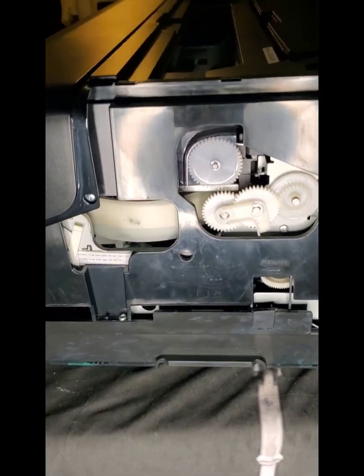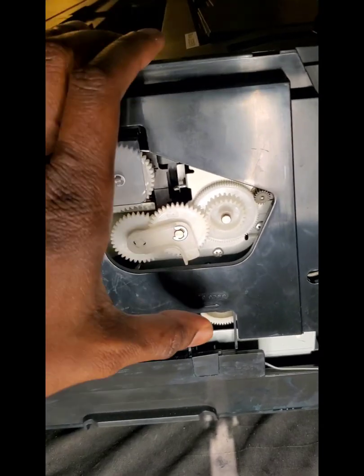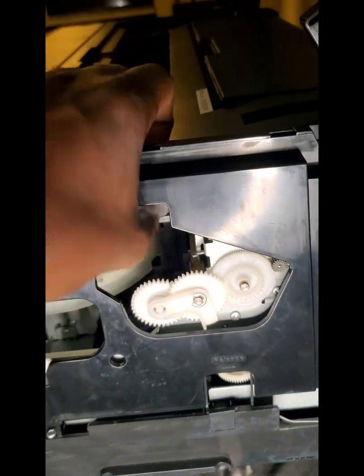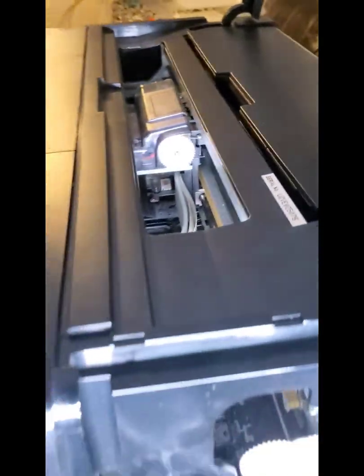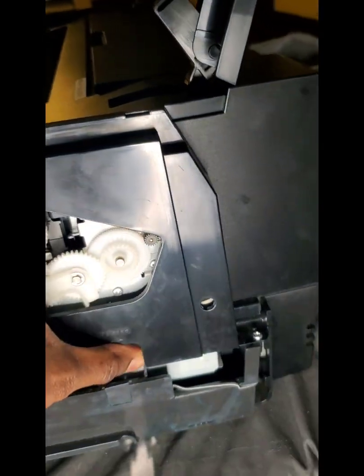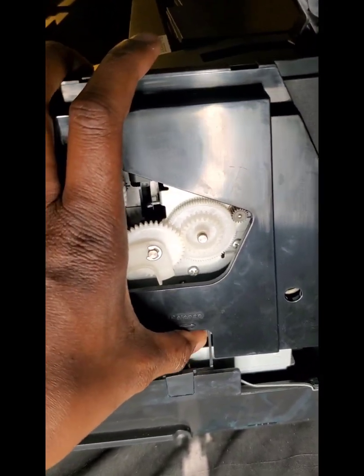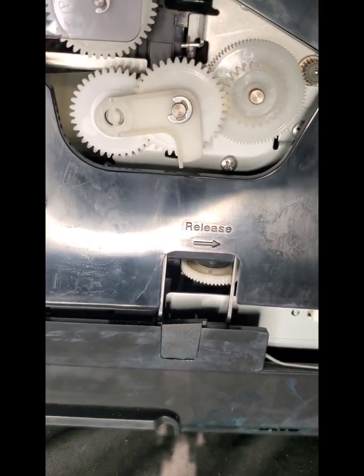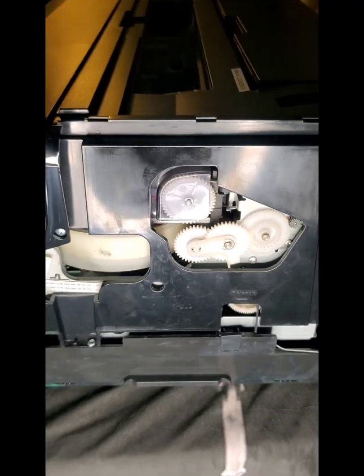This is what you're looking for. The part that you crank is right here — you turn it one, two, three, four — and this should push out the print head. Look at that! That is your print head. When you're done cleaning, you pull it right back in and lock it. Push it away from you to take it out, pull it towards you to lock it back in. It even says 'release' right on it.